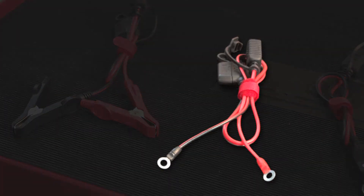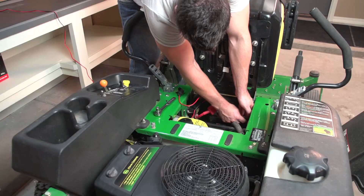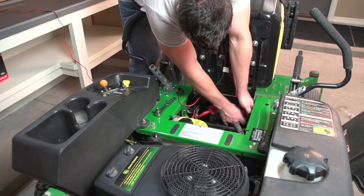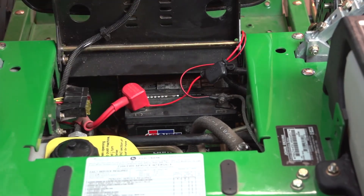Install the eyelet terminal accessory to your battery. This accessory is included with all models of Genius multi-purpose battery chargers and will make connecting and disconnecting the charger a breeze.